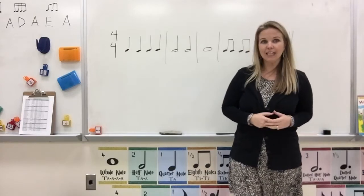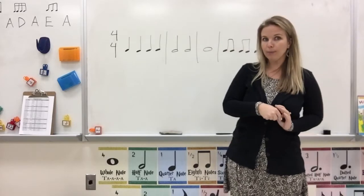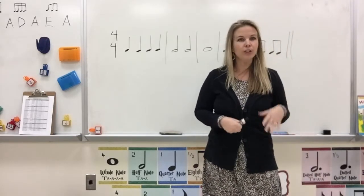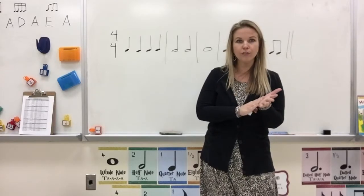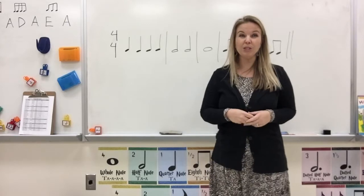Hi Dawkins! In class we've been learning with 3rd, 4th, and 5th graders how to count our rhythms using numbers instead of TAs and TTs. You guys are really good at using your TAs for quarter notes and TTs for eighth notes, but now we're going to use numbers to count.